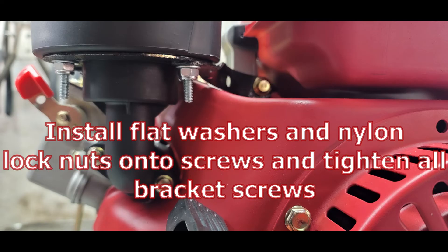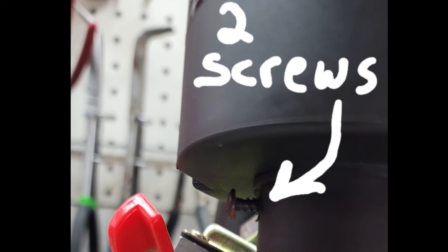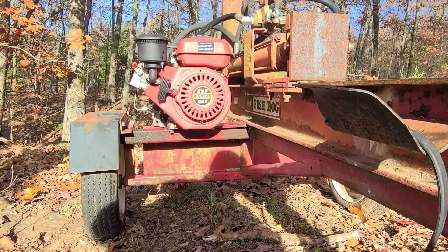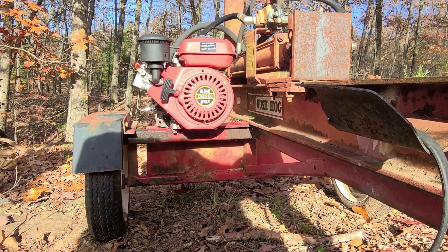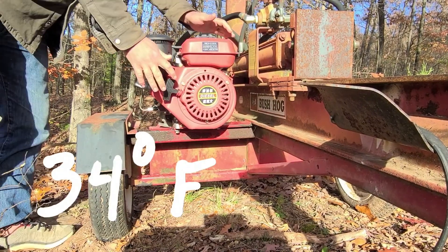I used nylon lock nuts and flat washers on the bottom, tightened everything down, then reattached the two screws on the side using a Phillips screwdriver. Put your air filter element back in, tighten it down, and you should be good to use your air filter.